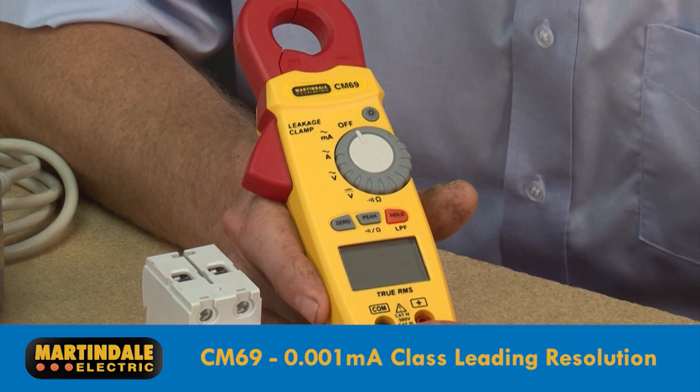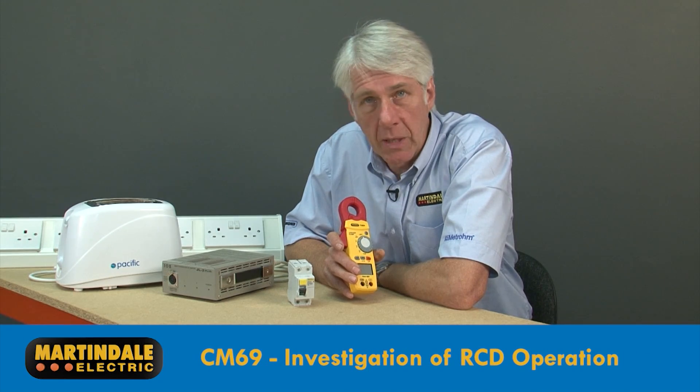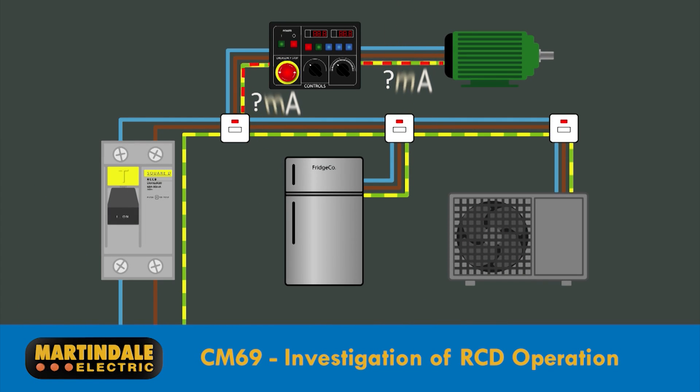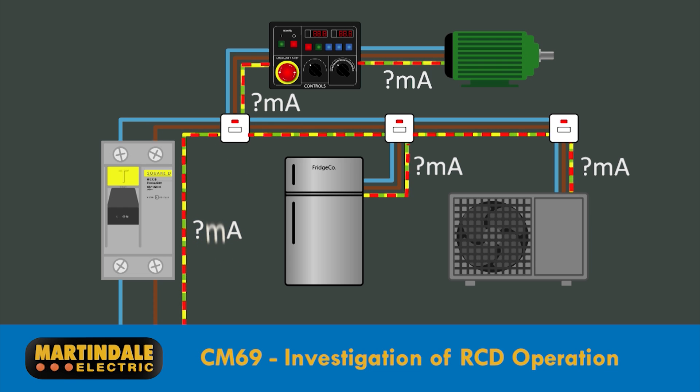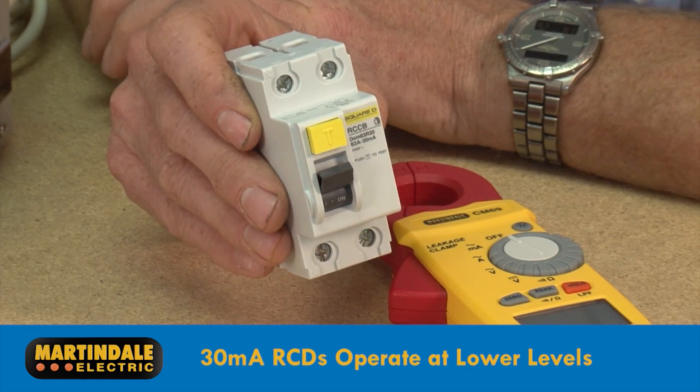A common use is for investigating unwanted RCD tripping. RCDs will operate when there's an imbalance in the currents flowing between line and neutral conductors. Normally the current that's missing is flowing to earth, so it's important to determine whether this is caused by the accumulation of too many protective conductor currents — as may be caused by filters in electronic control equipment and power supplies — or by current leaking to earth unintentionally due to a fault such as degradation of cable or equipment insulation.